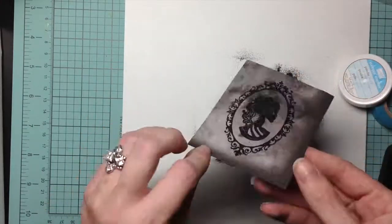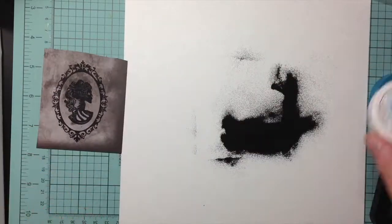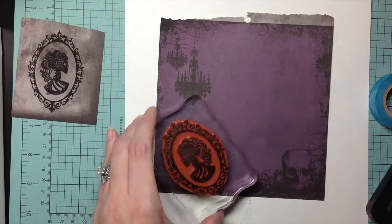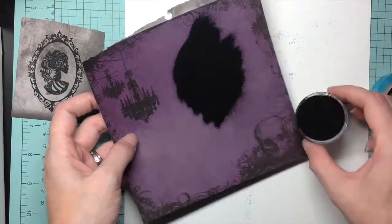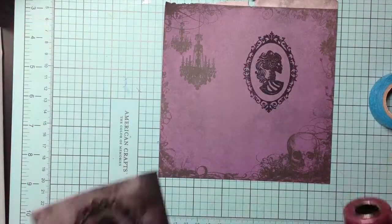For the embossing one, I use the Stampin' Up black and I do this twice. Then I go ahead and use my heat tool to emboss these on camera.